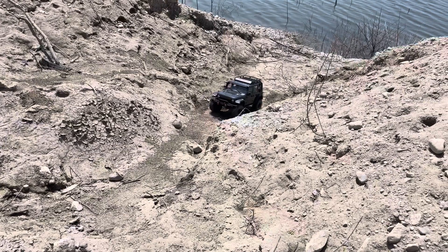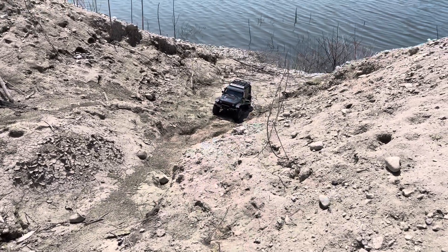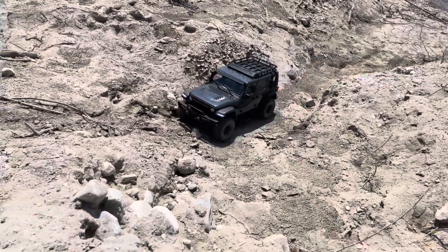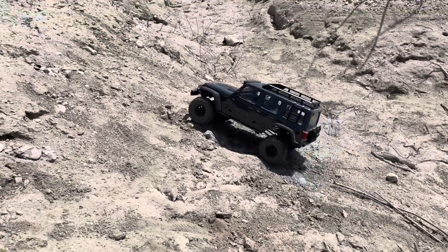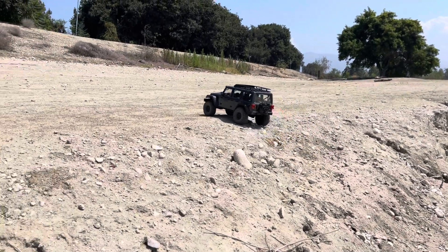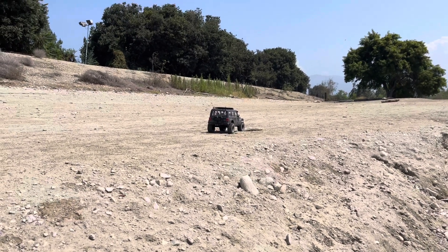Sand too soft there. Let's go into all-wheel drive with the rear lock. It's doing it in all-wheel drive with the rear lock. Let's see if it'll go up. Wow, impressive. All-wheel drive, rear lock, and it made it way up. Nice.